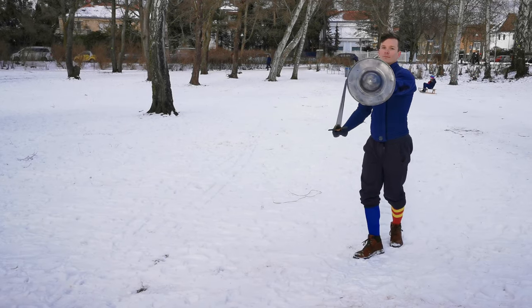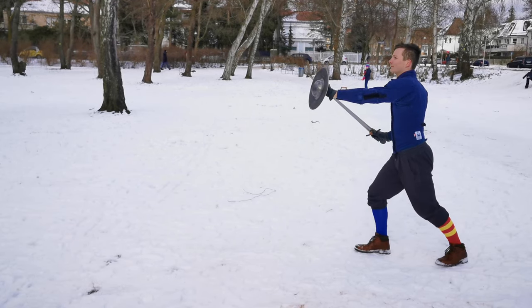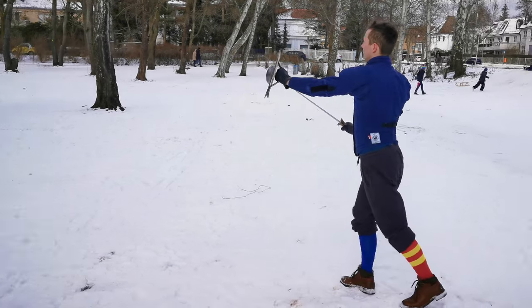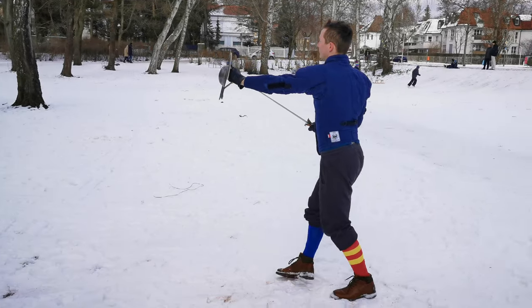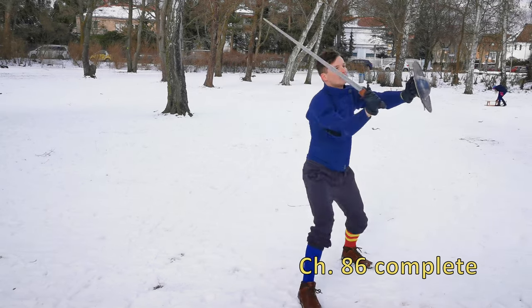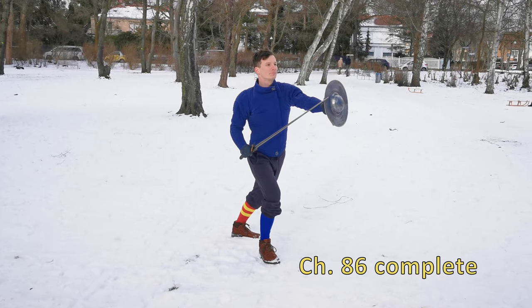We counter with the Mandrito to the legs once again while placing our buckler into their sword hand and letting our right foot follow behind the left, that is to your left side. Don't let your blade stop and return with a defensive Reverso while stepping back with both feet. You end in Codalonga e Alta, where you can start the whole drill over again or proceed to chapter 87.